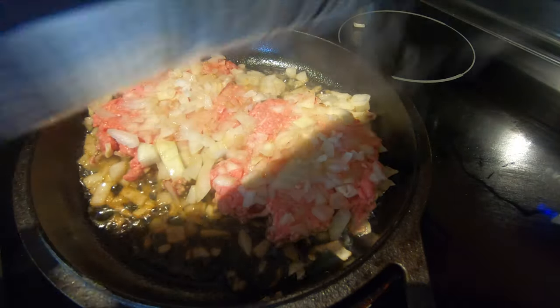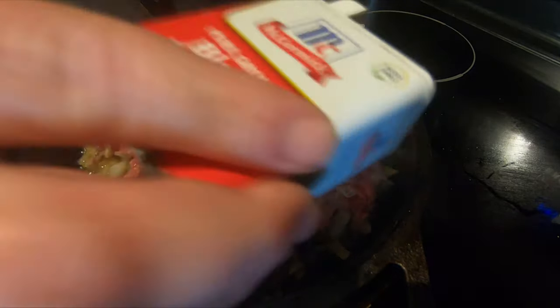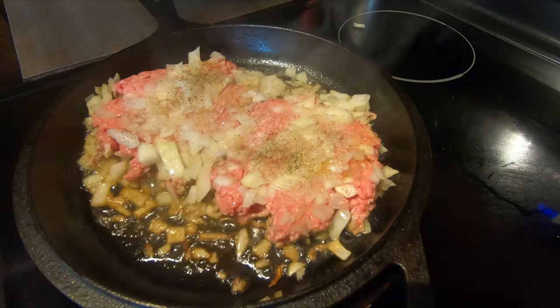I'm going to sprinkle a little salt — actually I've got sea salt — and just a dash of pepper. Look at that, looking good. Beautiful.